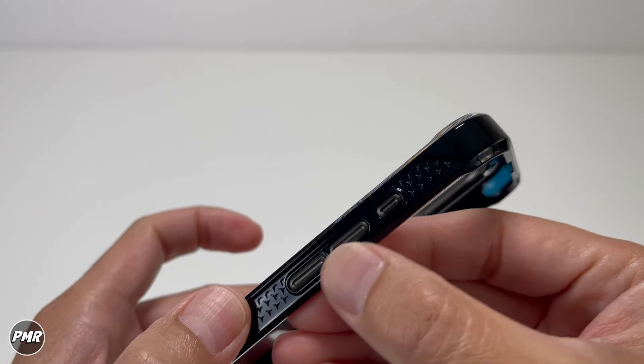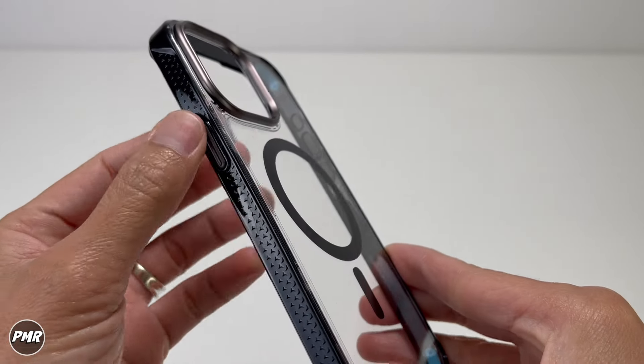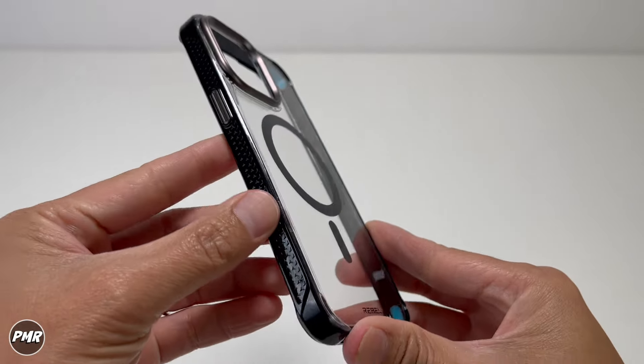Aluminum buttons — we'll check if they're clicky later. You also have the action button. On the opposite side, you have the power button, also aluminum going down. There's no hole for a lanyard string.